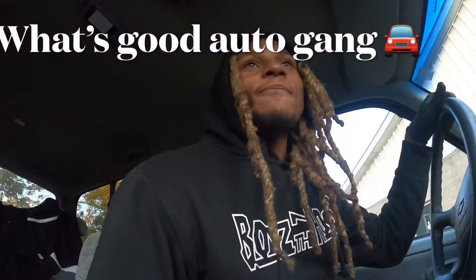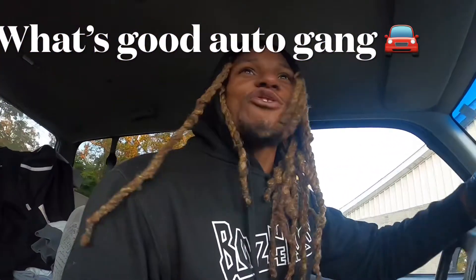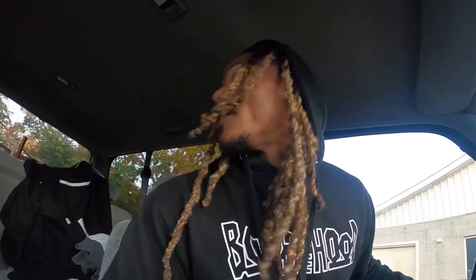Hey, we live in five baby. I just got a drone so I'm gonna try to give y'all some different looks and everything.